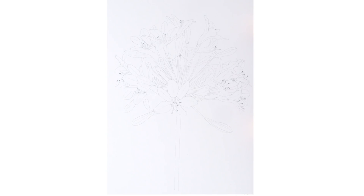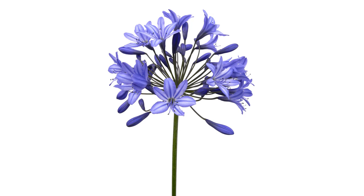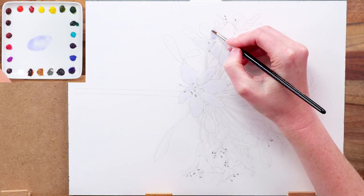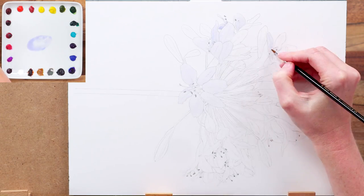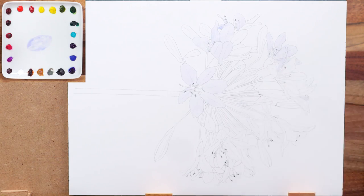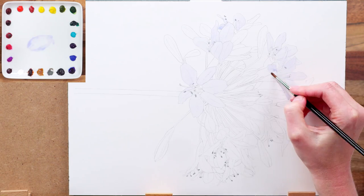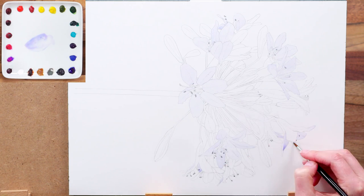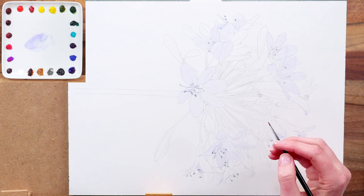First I begin with a really detailed and accurate drawing. Working from a photo I'd taken of the flower made this considerably easier. I flip my painting and reference photo around and start the painting by laying down my lightest tones or values with a watery pale mixture as a wash with my medium sized brush over the palest petals, and then with my tiny brush within the palest stamens.